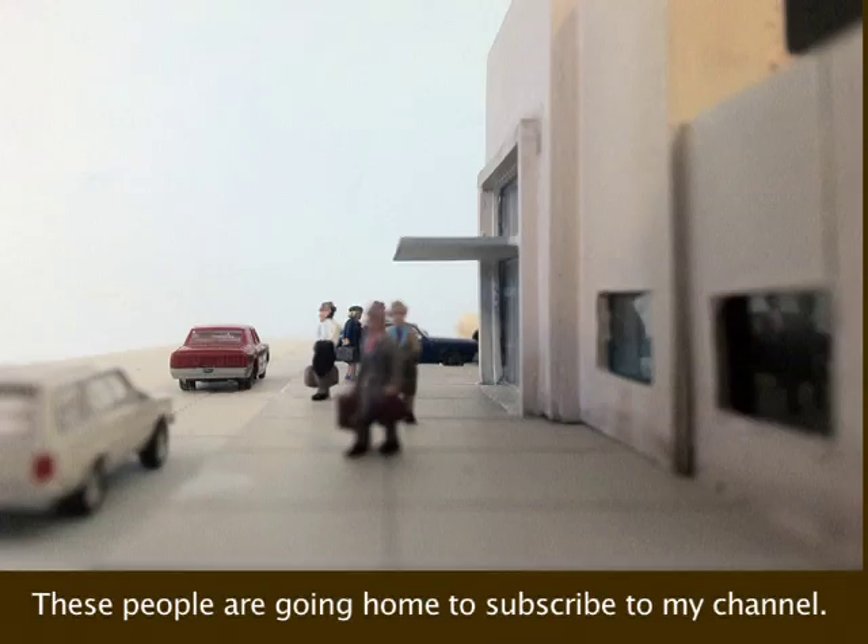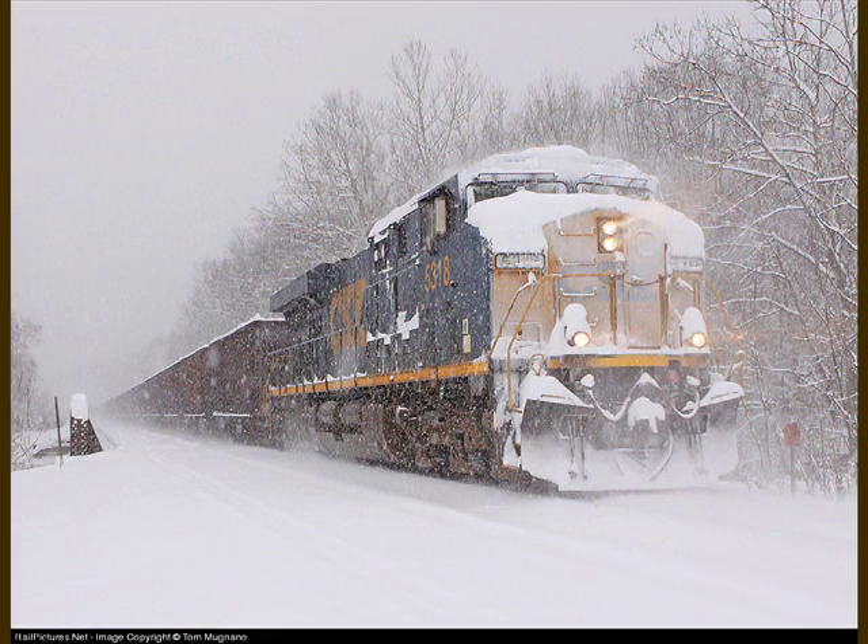If you haven't subscribed to my channel, please do so under DJ's Trains. Each week I'll try to put a new how-to video on here where I'll tell you how life is on the railroad. It sucks. It really sucks.